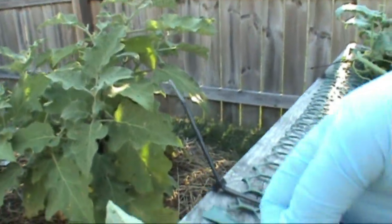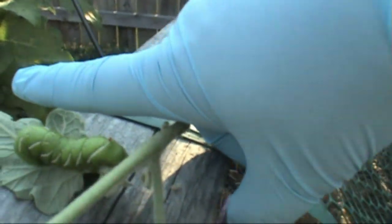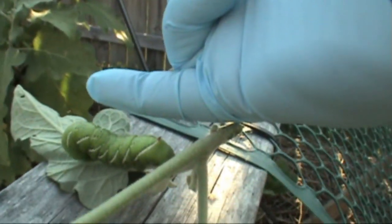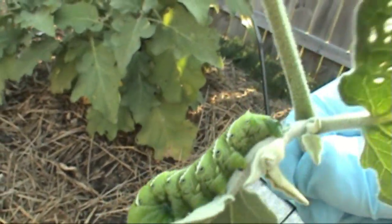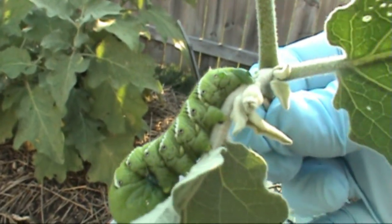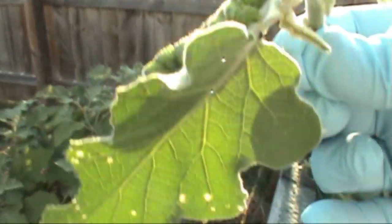I'll set him down here and put my finger up next to him so you can see the size — once again, about a pinky size. And you can see he's leaking out green stuff everywhere. I'm going to toss him over the fence and hopefully he doesn't find his way back.